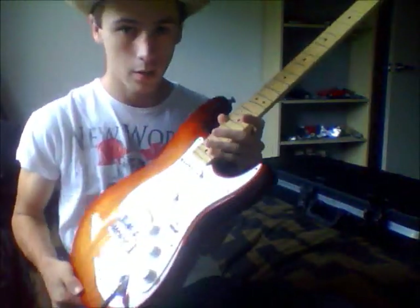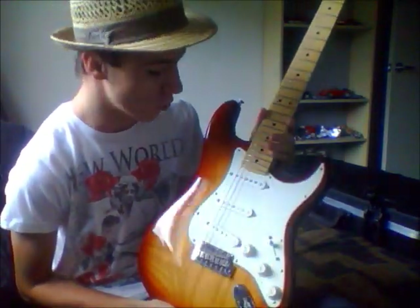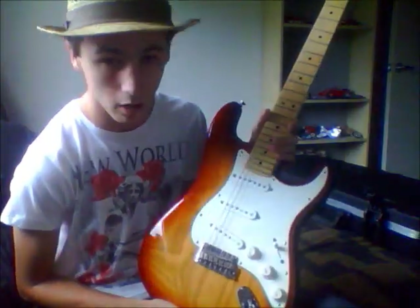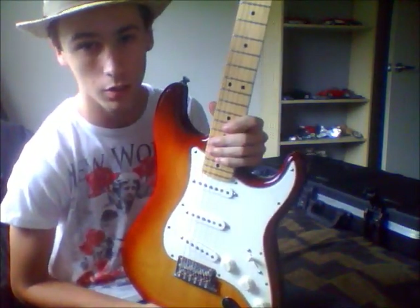This is it — the 2011 Fender American Standard Stratocaster. This is why I haven't been posting many videos, because I've been at work, working for this.